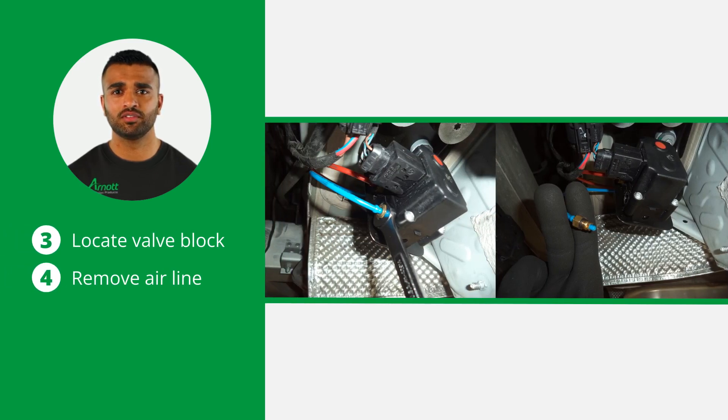Locate the valve block near the compressor on the rear of the vehicle. Remove the applicable air line to deflate the rear air spring. This step is crucial for safely removing the air spring.